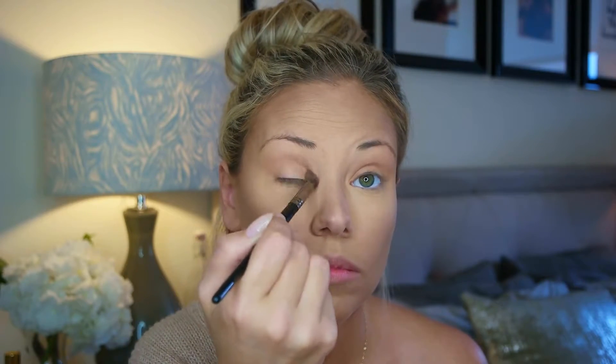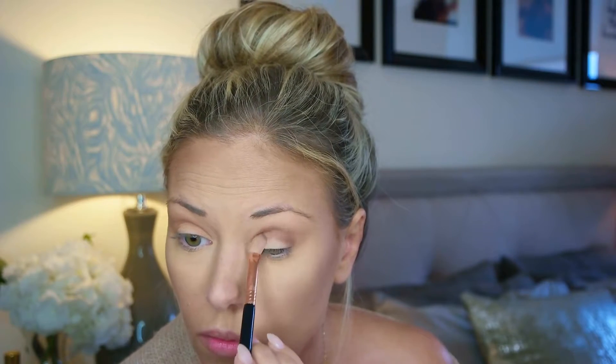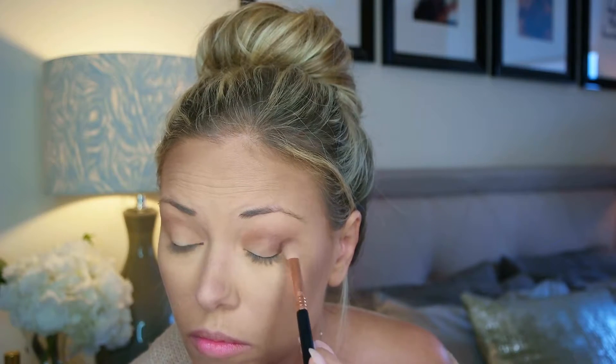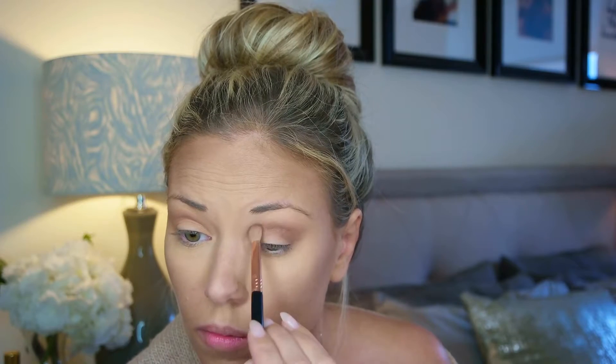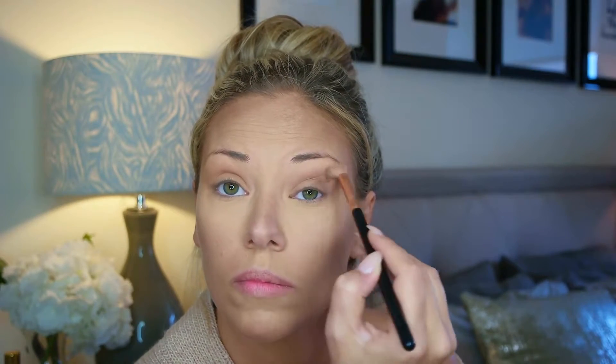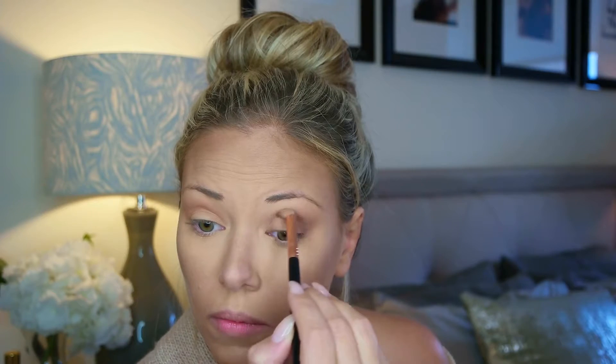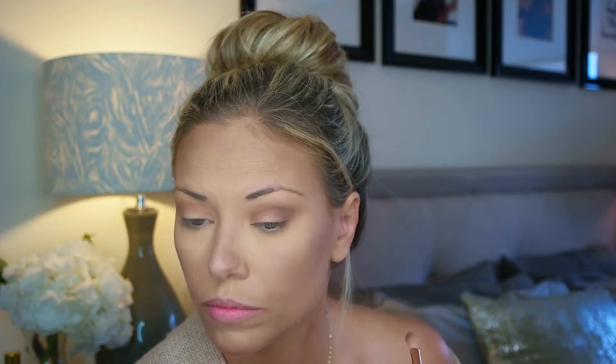In my videos I never show the full length of blending I do, because it gets a little boring to watch — just blend until it looks seamless and nothing looks splotchy. The next shade is a little darker, staying lower in the crease: I'm using a Sigma E25 blender with Whiskers, which is a little more brown. I keep it in the outer corner of the eye and lower in the crease, not bringing it as far to the inner corner, and kind of winging it out a little on the outer corner. This brush is narrower than the fluffier blending brushes, which gives more control as you're trying to be precise with placement.